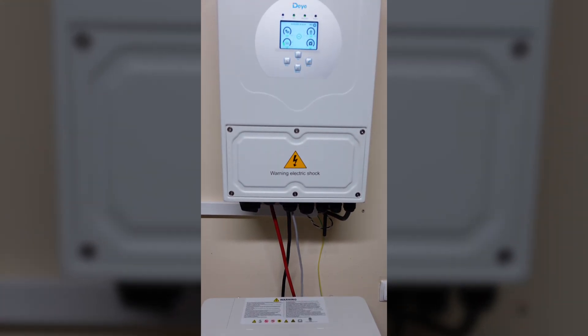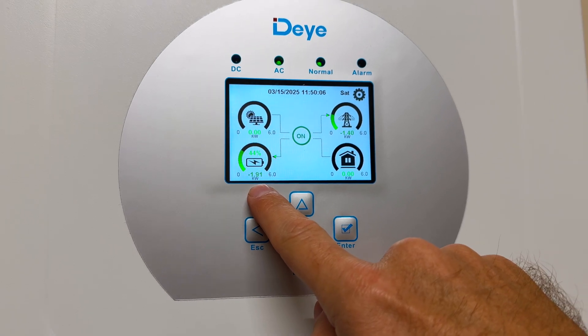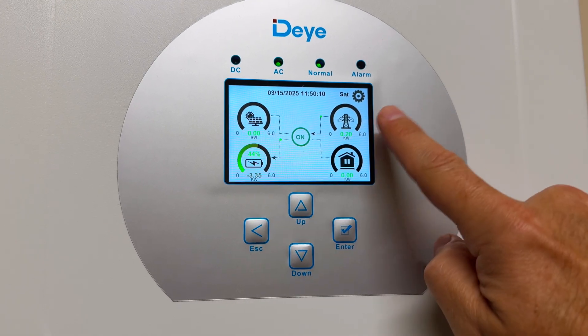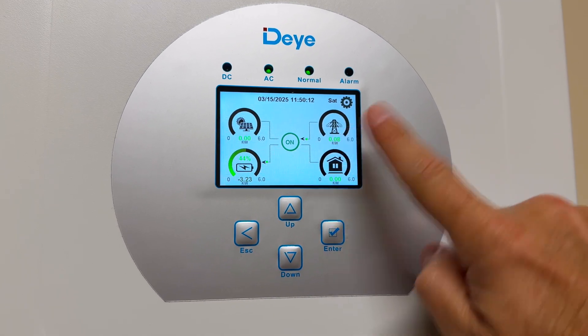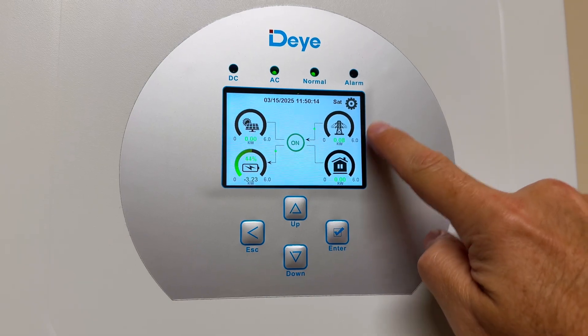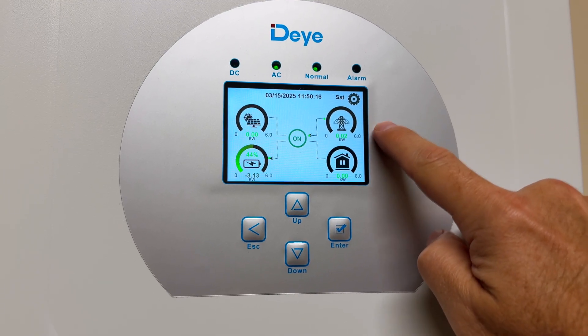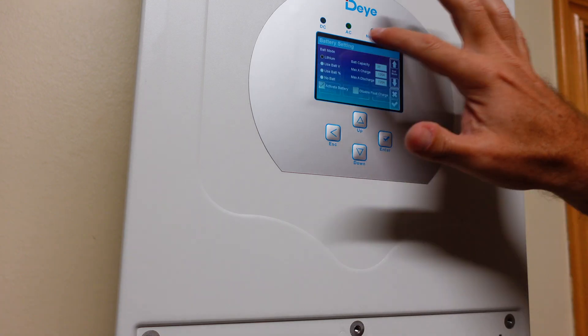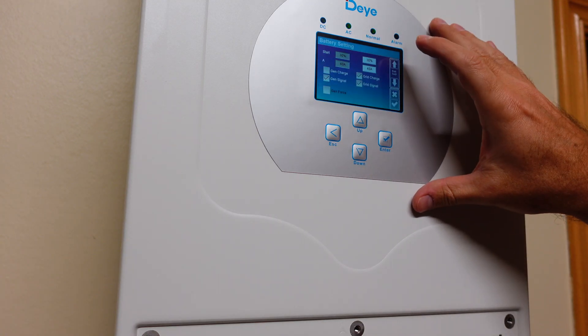This inverter can detect excess energy being injected into the grid from any outlet on our house, regardless of which inverter or micro-inverter is generating, and instead of letting that energy go to waste or selling it at a really low price, it redirects to charge the battery.